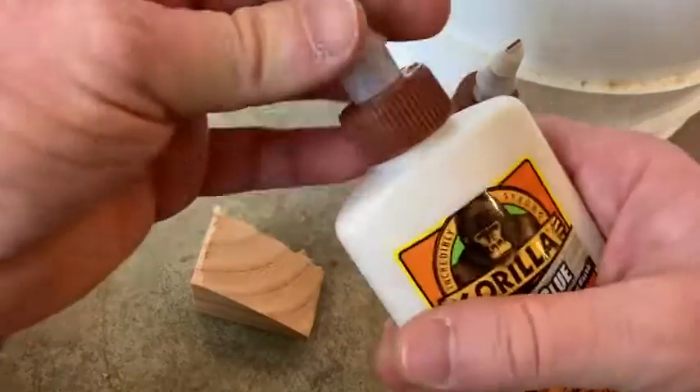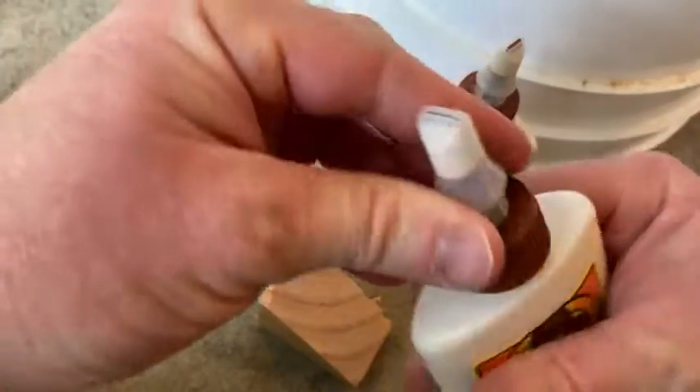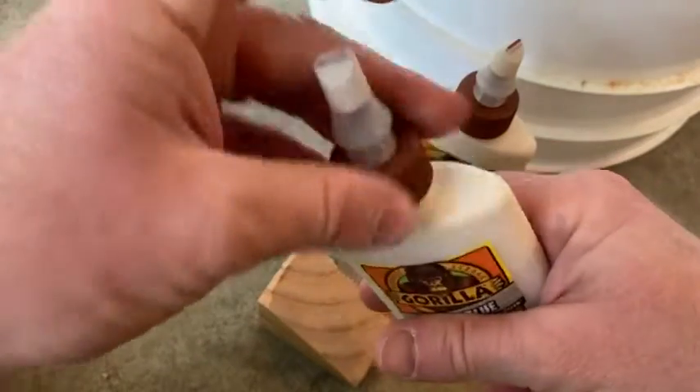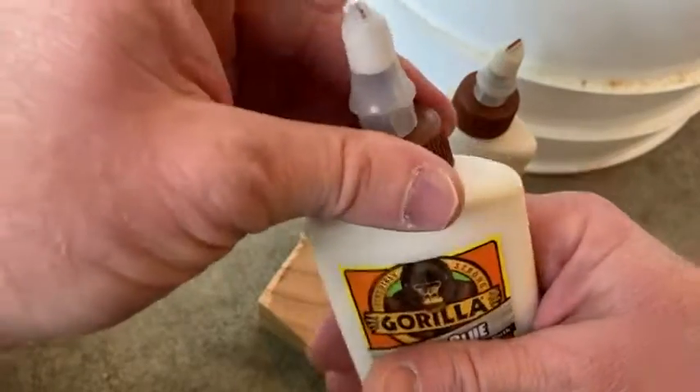Let's go ahead and open it up — you just basically do that to open it. It shouldn't come with a safety seal; usually this doesn't. I've used this stuff before, this is not my first time using wood glue.